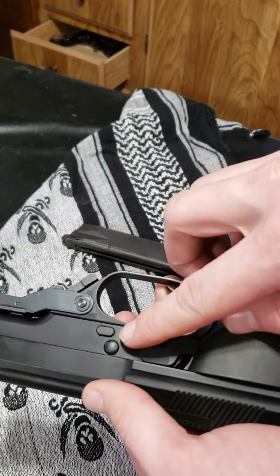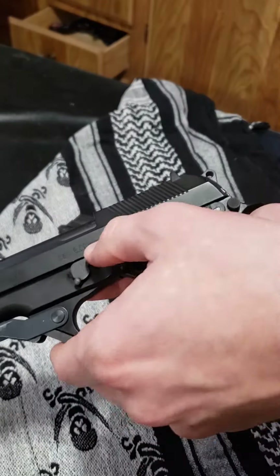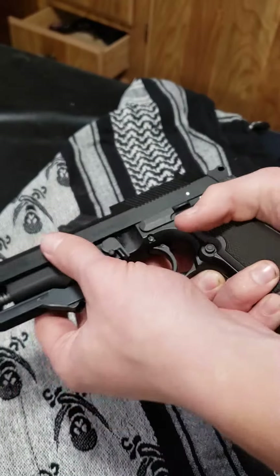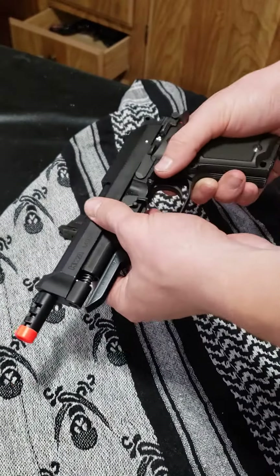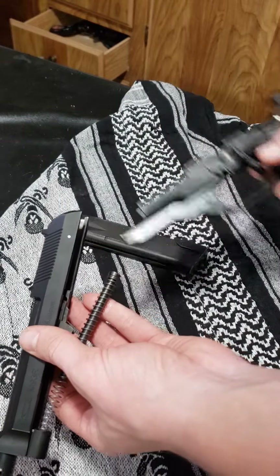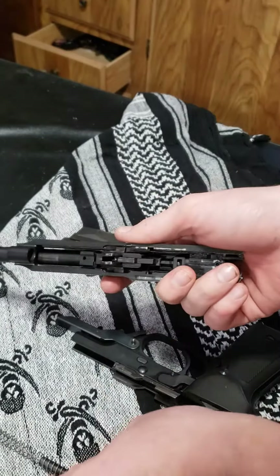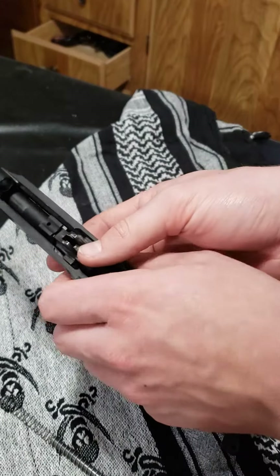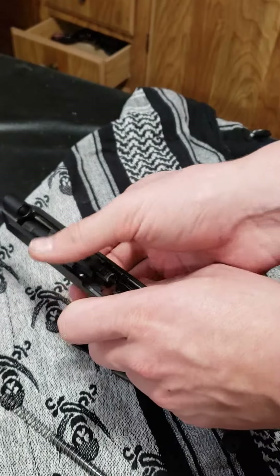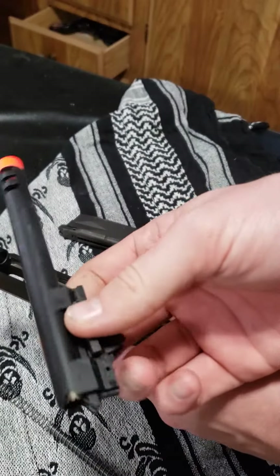First off, there's a little block right here on the back. You want to push that in, take your other hand and flick that up, slide it forward like so, and you want to slide that off. The spring will pop off — that's normal, it just means you have a lot of power on that spring, which is good. And then to take the barrel out, you simply just slide it forward a little bit, lift up, and out it comes.